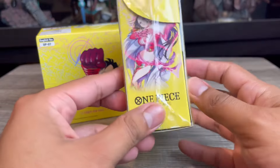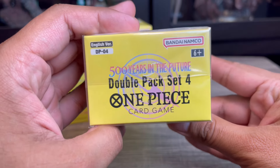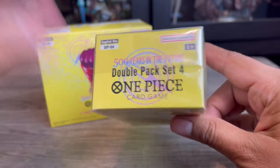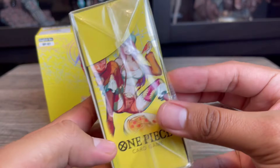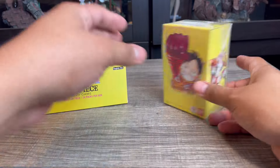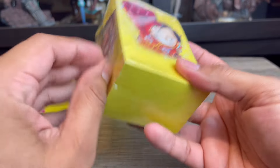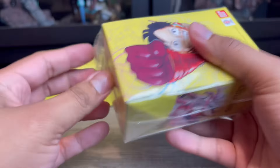Along with the booster box, I also picked up a Double Pack Set 4 — I've never opened one of these before. It sounds like it has two packs and also includes a special Dawn card. I kind of want to start with the double pack since I've never opened one before.